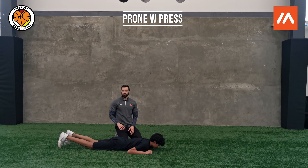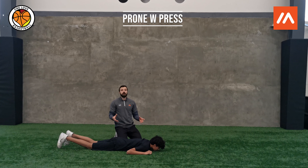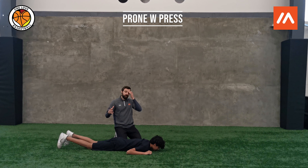This exercise is called the Prone W Press. Prone just means we're laying face down on the floor. This exercise is designed to strengthen our upper back muscles, and the great thing is we can do it with no equipment.